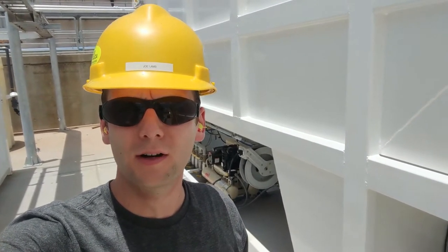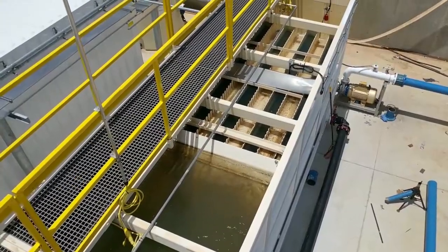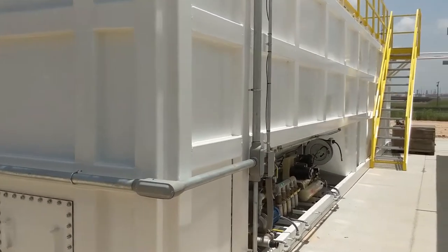This is Joe Lam with Clearwater Industries. We're going to be doing a walkthrough video of our TW2000 LSL low solids loading clarifier. This clarifier has an 800 gallon per minute nominal rating.